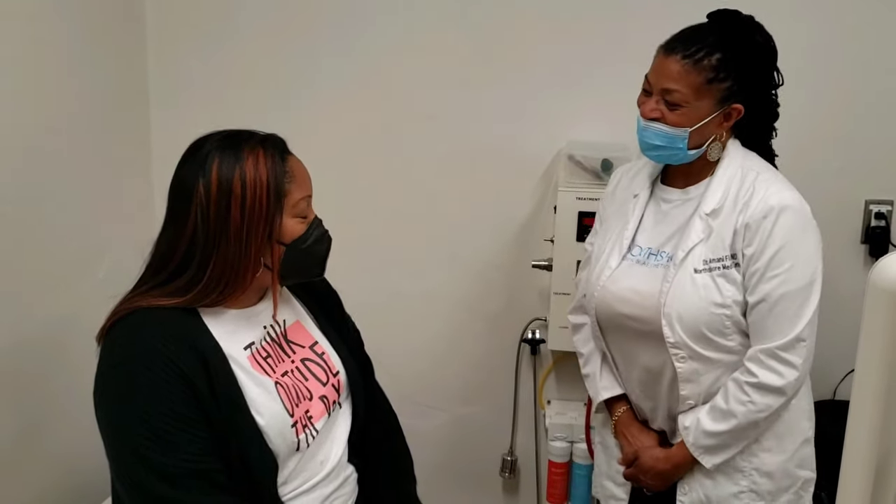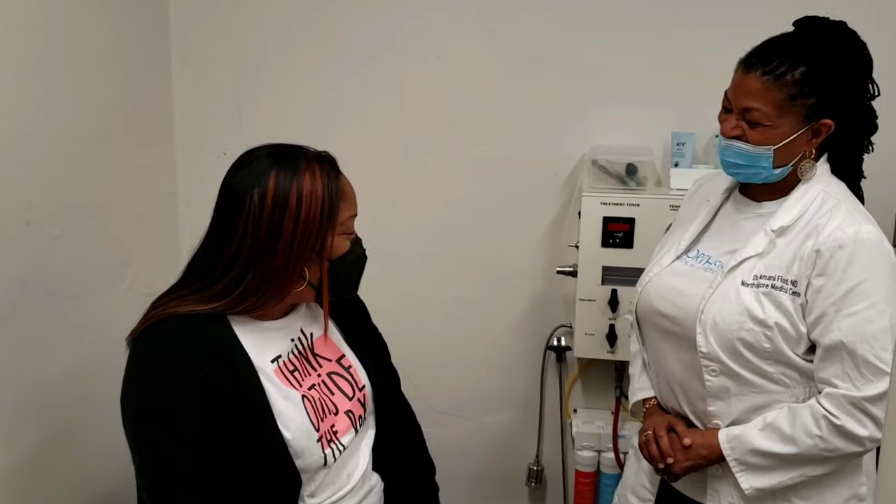How do you feel? I feel good. How was the treatment? I mean, I didn't know what to expect, but I would definitely come back and get it done again. A lot less scary than you thought, right? Exactly. I don't think I knew what to expect, but definitely I feel lighter.